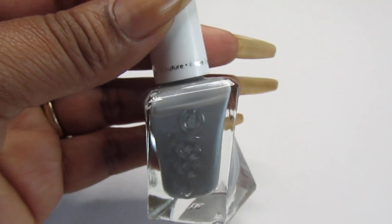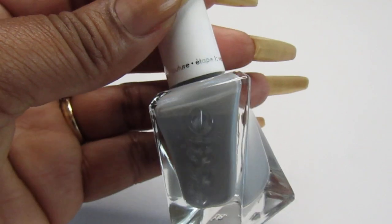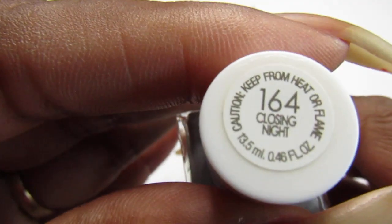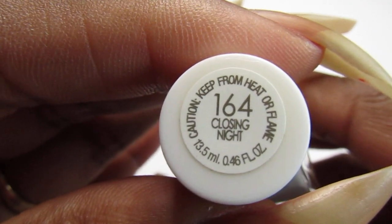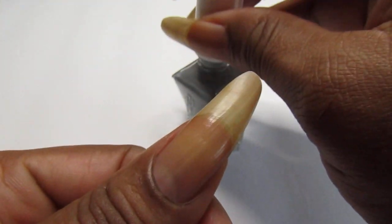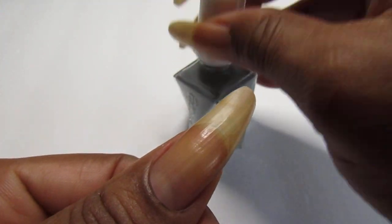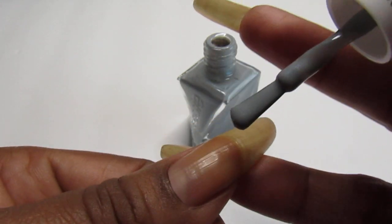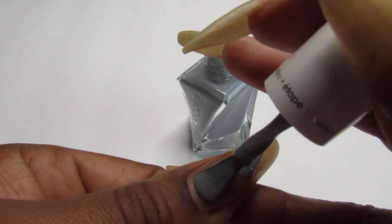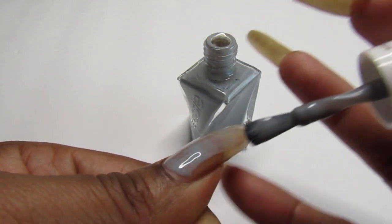Hello everyone, welcome back to my channel. So in today's video I will swatch this Essie nail polish and it is called Closing Night 164. This is a beautiful color from Essie and I purchased this one from the Beauty Supply Selly discount store.